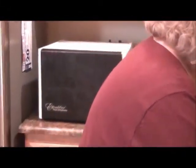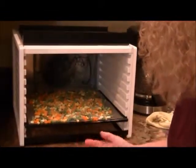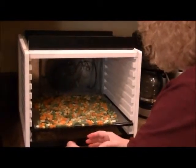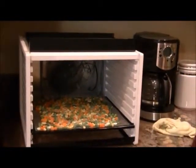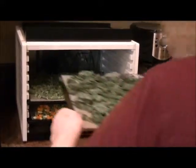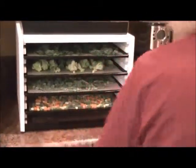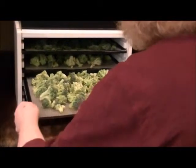Alright, we've got mixed vegetables down. This is the inside of the Excalibur - you can hear the motor running. What's so nice about it is that the air comes from the back, so all the trays get equal heat. With other dehydrators where the heat element is at the bottom, you have to rotate your trays. But with the Excalibur the airflow is different, so you get a much more even flow of heat and you don't have to rotate the vegetables.